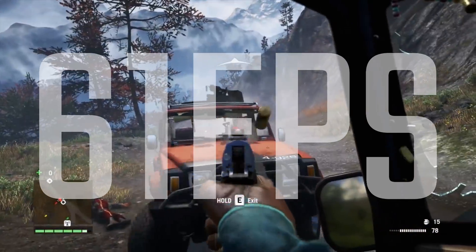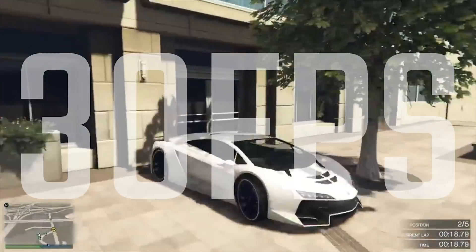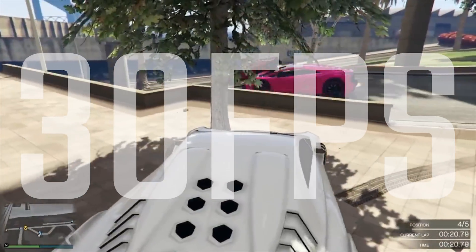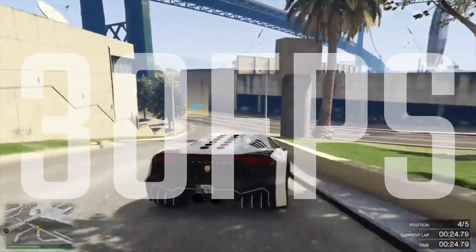It's quite a big difference there, but it's definitely a really nice performing card and with the performance, temperature, and general coolness being really quite decent, that's also pretty awesome.